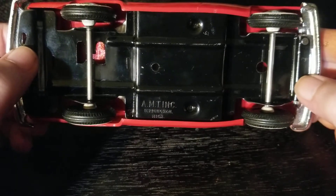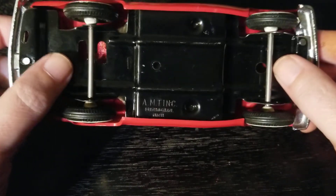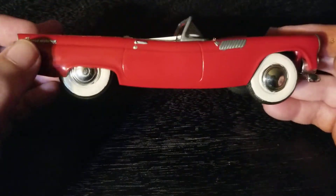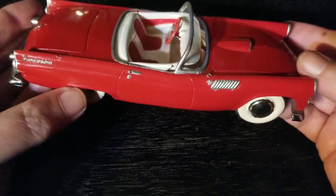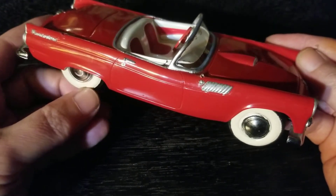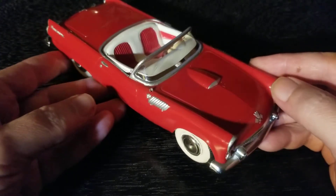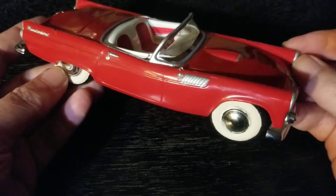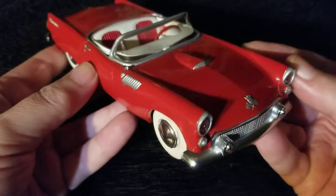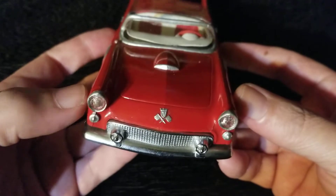Birmingham, Michigan — that's where these were produced. I think it's strange that there's no other information at all on the bottom of the car about the year, and there's no license plate with the year on it, which makes me a little unsure whether this really is an actual promo model. But it is in the exact right scale — 1:25 — and it looks just like all the other pictures of promo models of this type of car that I saw.